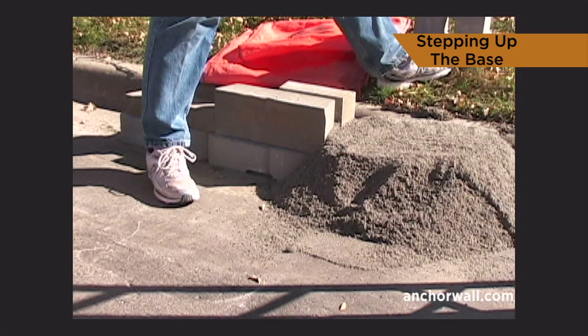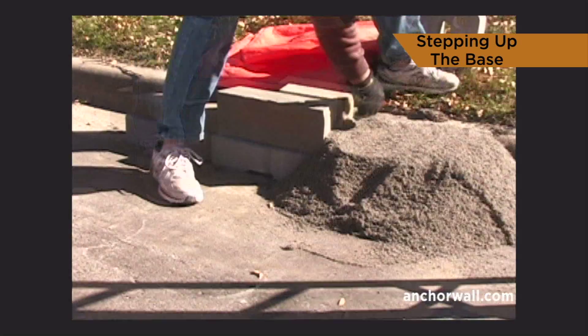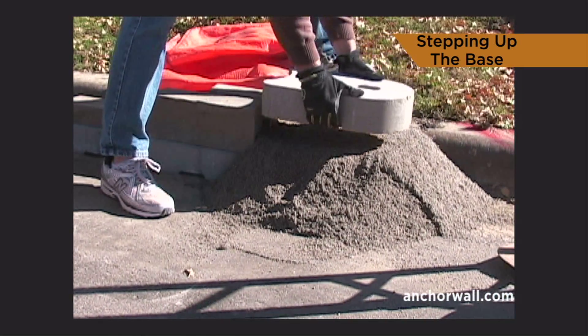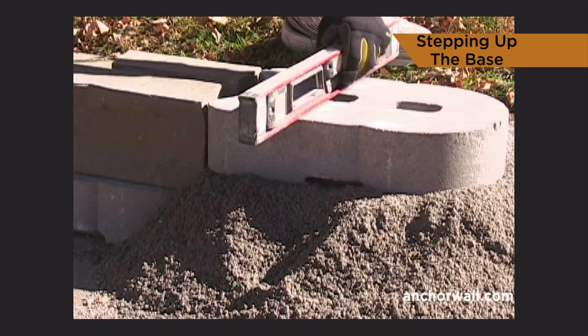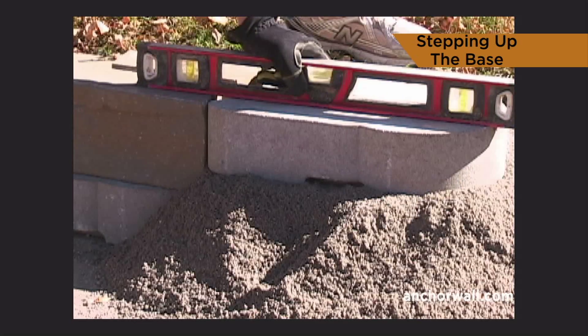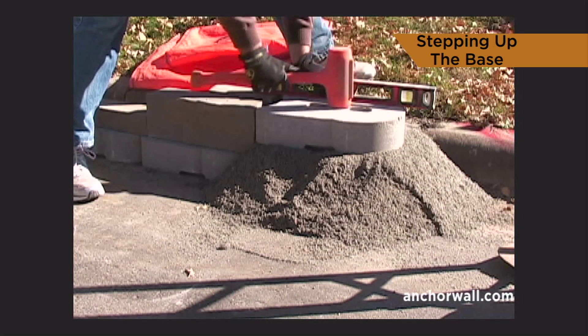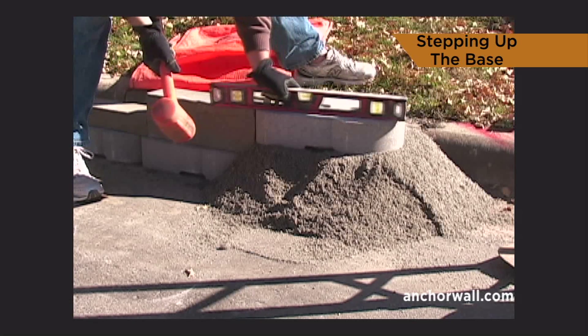Begin the next section of base blocks using the wall unit as a guide. Adjust aggregate level as needed. Place the next base block. Level front to back and side to side. Continue to step up the base course as needed. Always bury at least one full base block at each step up.